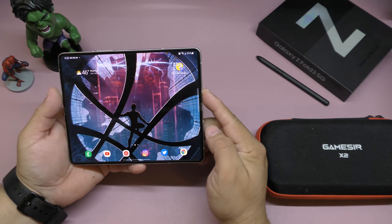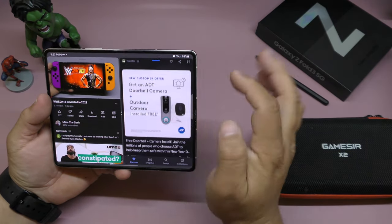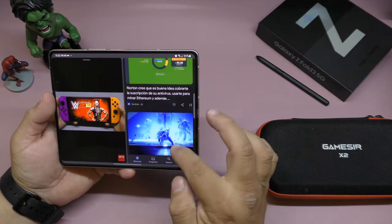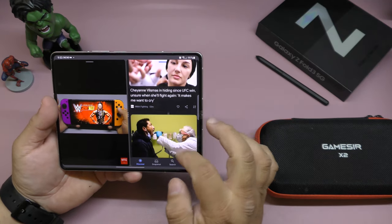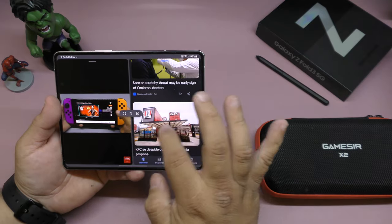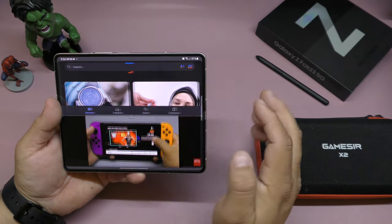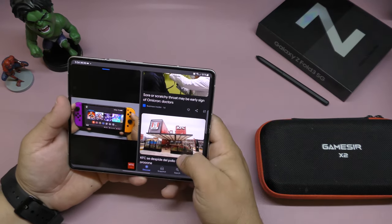I've been really enjoying using the phone open, especially for multitasking. When I'm watching a video I can have the video on one side and go through the news on the other side — right there simultaneously. I could also switch the orientation so the video is on top and the news is on the bottom. I love the animation effect when it changes — it's so cool.